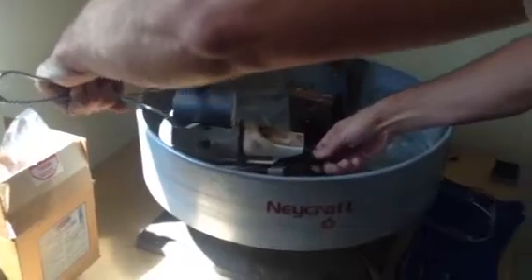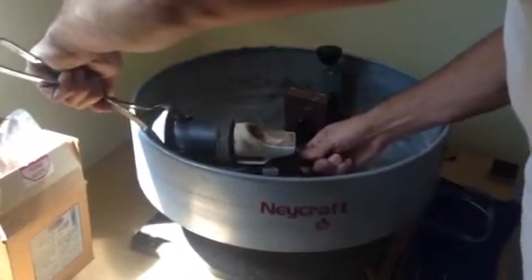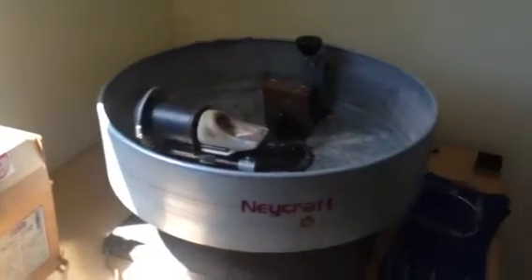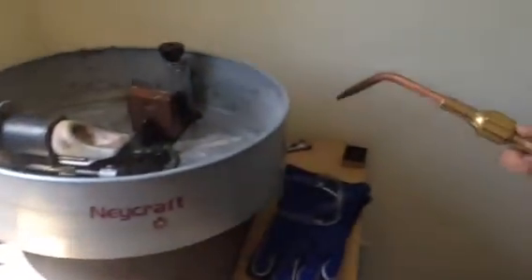Now we're taking the flask out of the kiln. It's at casting temperature of a thousand degrees. I preheated the crucible with my torch, setting up the torch right now.